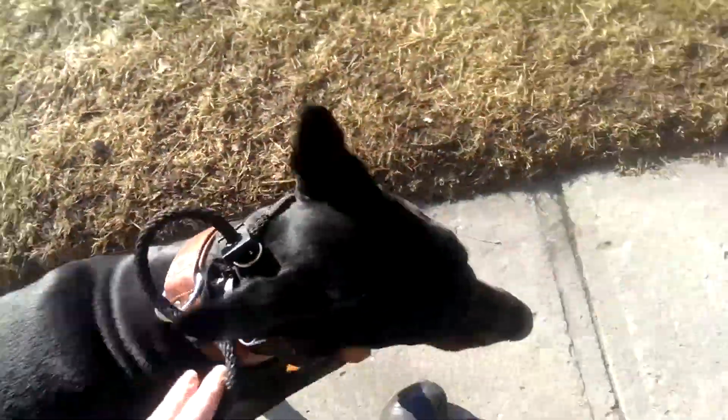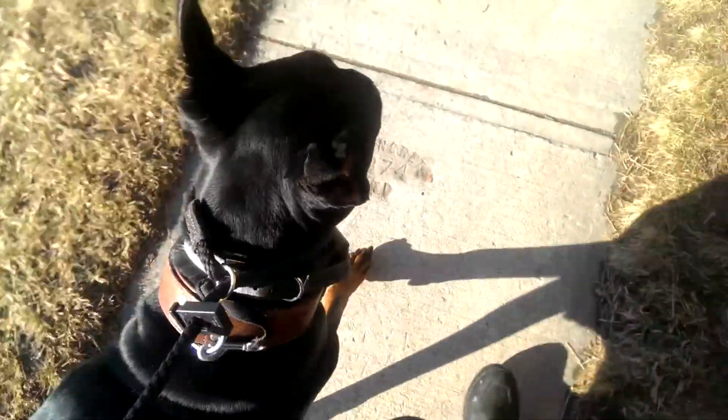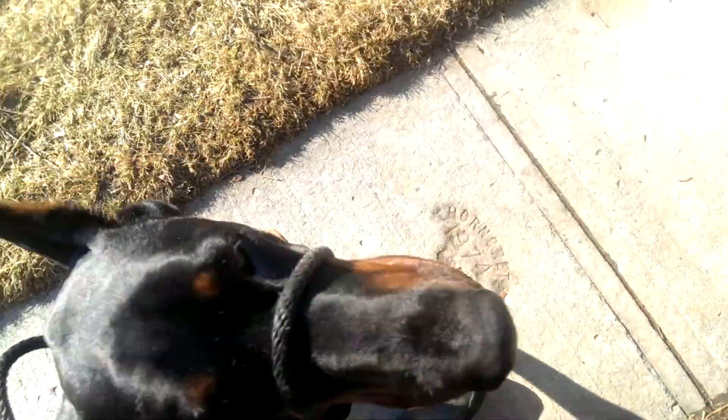I'm going to let him go a little bit forward, then turn to the right and call his name. This is just another way to redirect his attention. Diesel. Good. I'm going to use my verbal marker, which is 'good,' and get him to sit. Good boy.